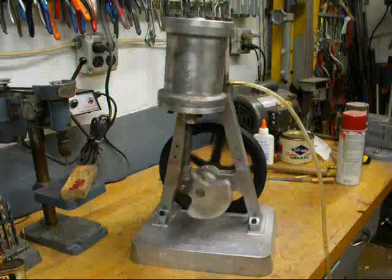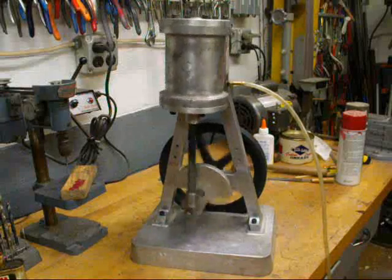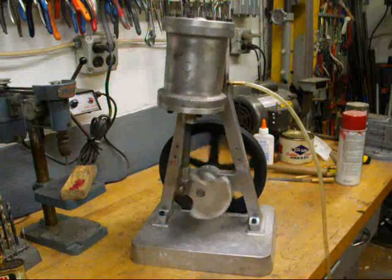Next time you see it, hopefully I'll have a finished coat of paint on it, and summarize and wrap up this video, which has been longer than the journeys of Ulysses.